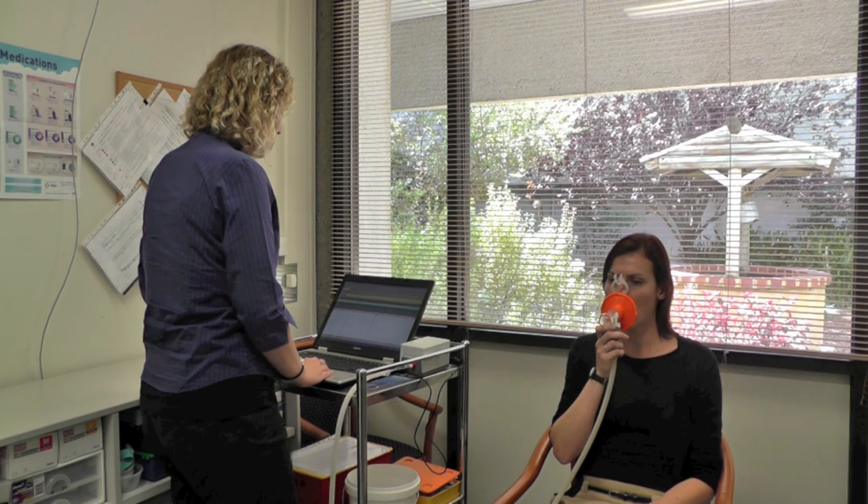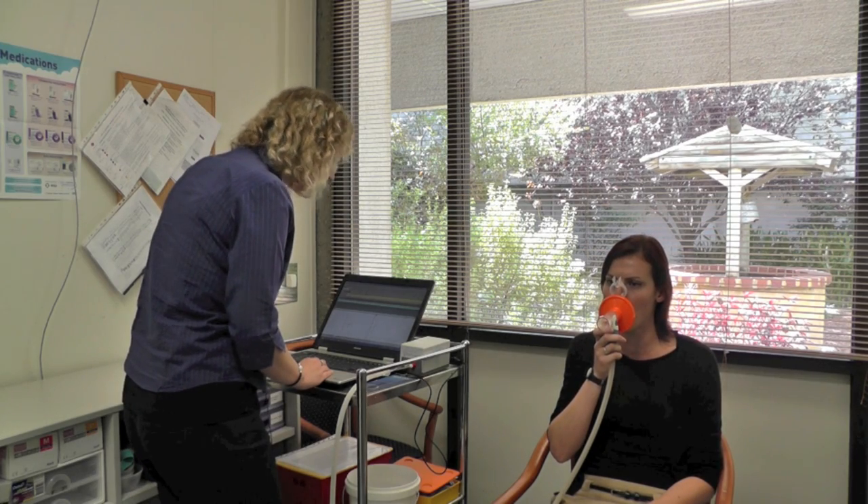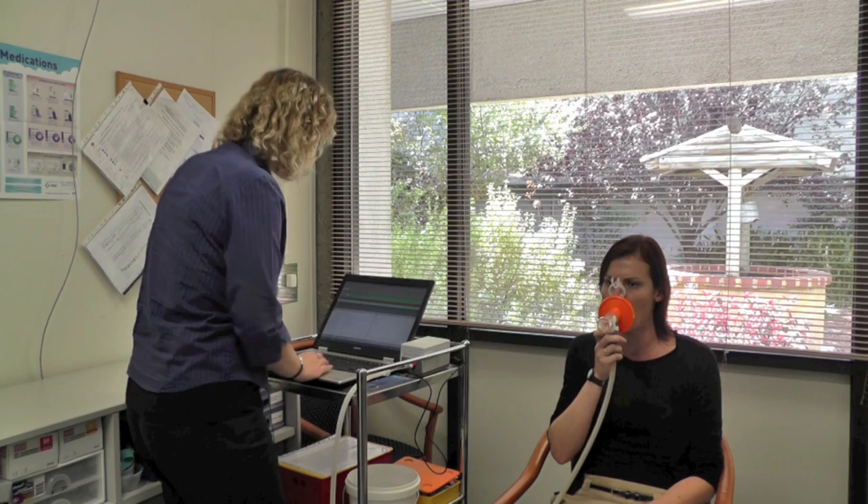Whenever you're ready, I want you to take a nice, deep, sharp breath in and blast it out. Keep going, keep going, pushing, pushing, until you've got nothing left at all in your lungs. And when you're done, you can just come off the mouthpiece.